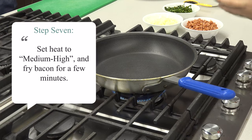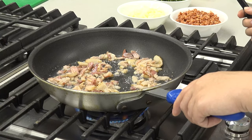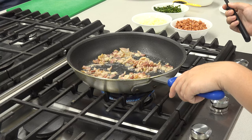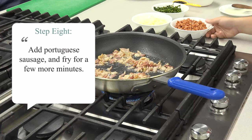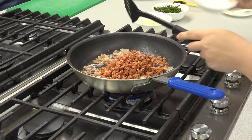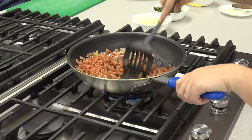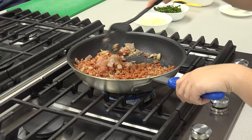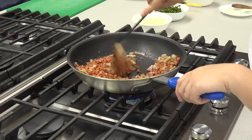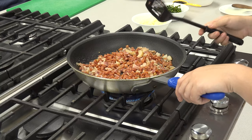Set your pan to medium high and fry your bacon for a few minutes. Now we are going to add the Portuguese sausage and continue to fry for a few more minutes. Make sure you remove the excess grease as necessary.